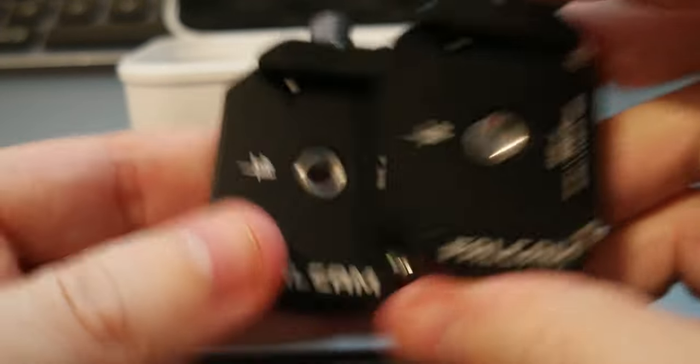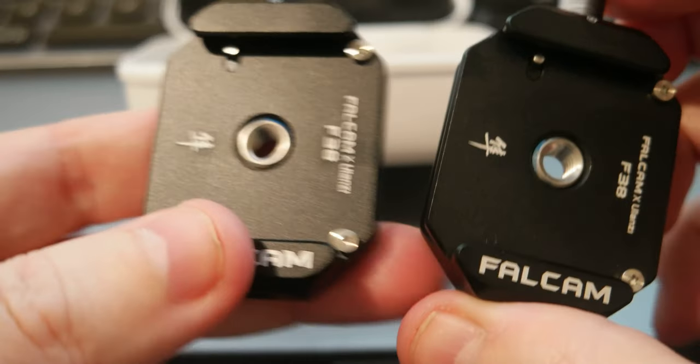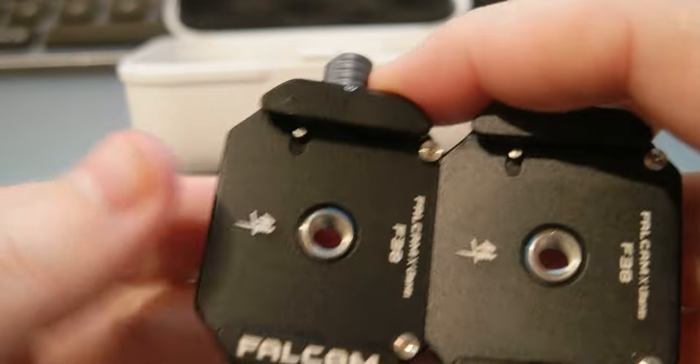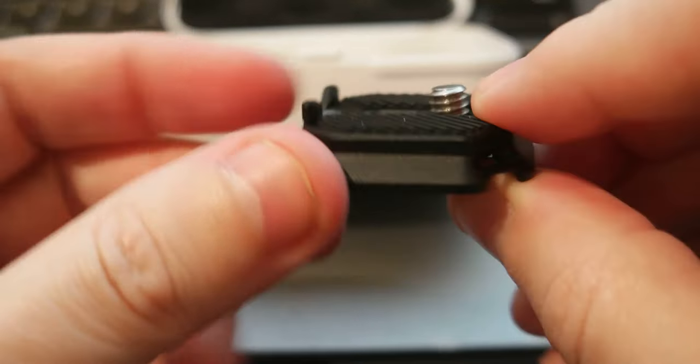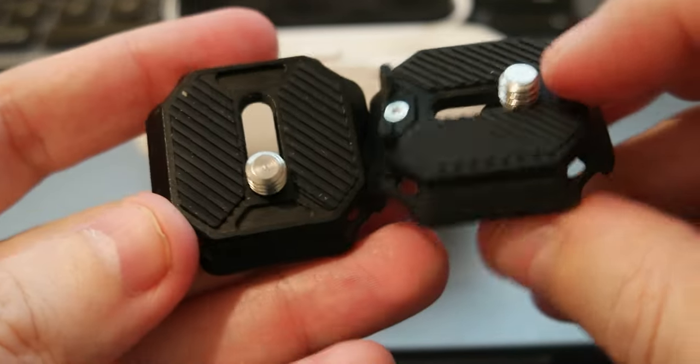I bought two of the quick release mounts, so for example I have one on the tripod as a mount, and I can use the camera plate — which has the lips — on the camera, and the other plate for something else like an accessory.